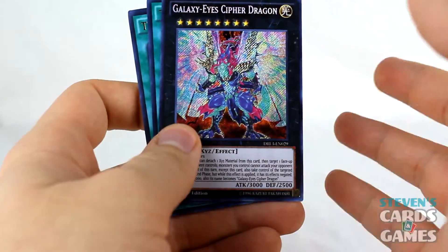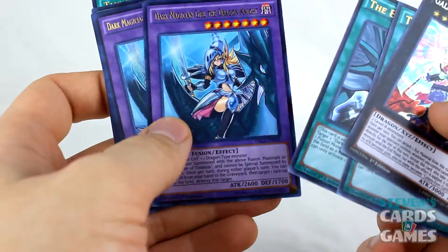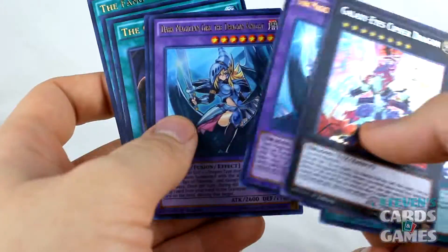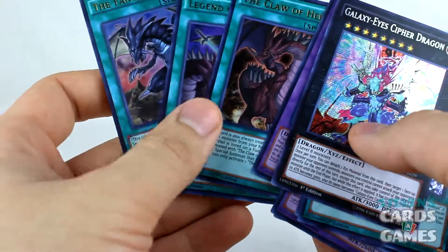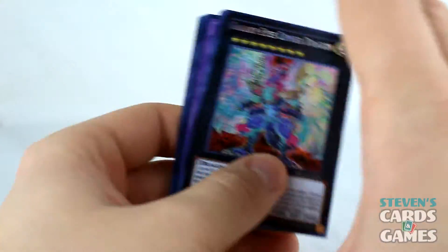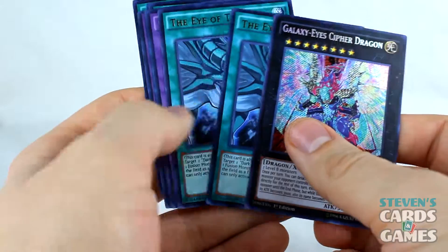Here are the highlights from the box: I got a Galaxy Eyes Cipher Dragon, two Eyes of Timaeus, Dark Magician Girl the Dragon Knight, Amulet Dragon, the Claw of Hermos, Fang of Critias, and a Legend of Heart. There were some other things I really liked that I pulled, but I think these are the true highlights of this box.